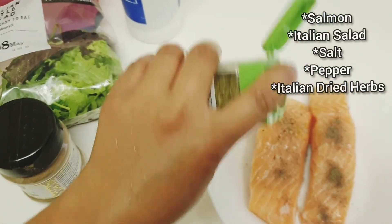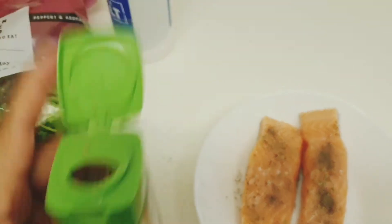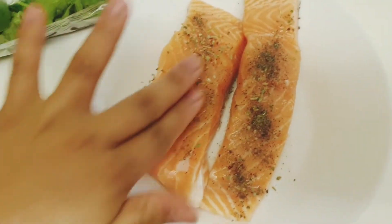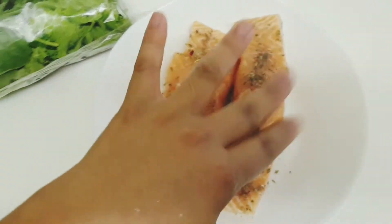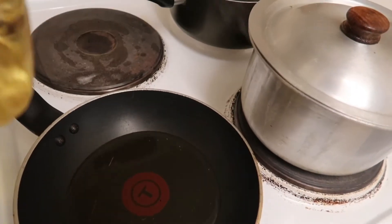And that's it. So we're gonna prepare this one on the next one. In a pan, we heat some oil and we'll fry the salmon.